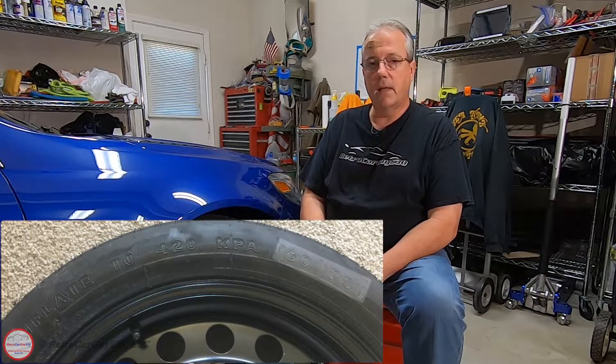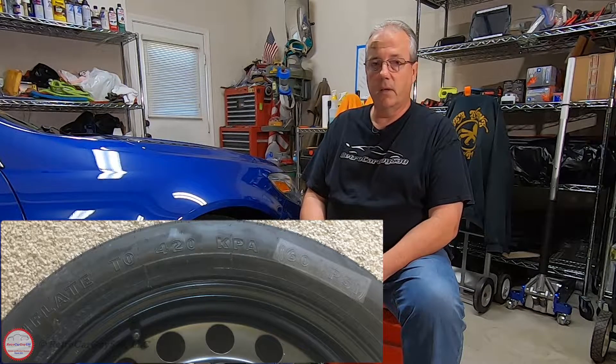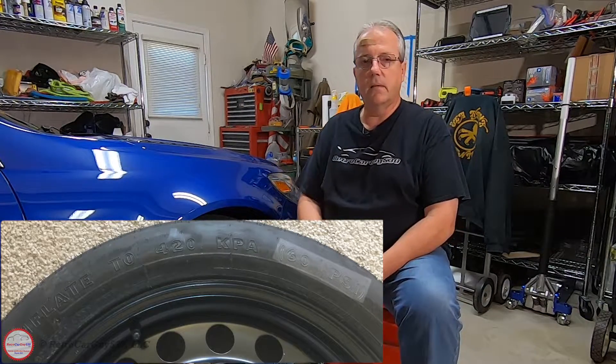A spare tire is no good to you unless you know that it's inflated. So regular checks of all tires including the spare, and that gets into a category of special use spares. The mini or temporary use spares often are at a much different pressure value and they're meant to be used only in temporary lower speed situations. Check the side of the temporary use spare to see what the proper inflation value is — often that will be somewhere in the 60 PSI range, which will not be the same value as what the regular tires are inflated to.